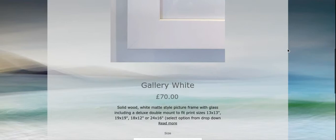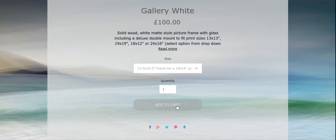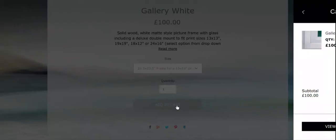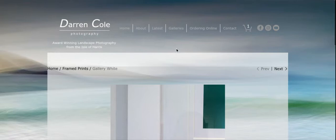Scroll down to the size options and pull that down. I need a 23 and a half inch square frame because that's going to fit the 19 by 19 inch print that I'll add in a second. That's the size of frame I need, so I add to cart. Let's close the cart by clicking on that little arrow at the top — the frame is now added to the cart.